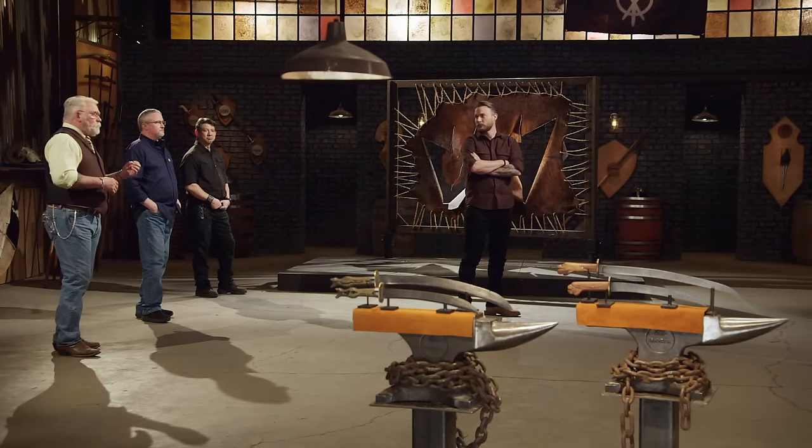Brian, competitions like this are the ones we love to see, where smiths bring back weapons that are so closely matched. This came down to the smallest things. Chris's blade was a little bit sharper than yours, and it didn't take any damage. You did a great job — it's a beautiful blade. Unfortunately, your time here has ended. Chris, congratulations. You are today's Forged in Fire Champion. My name is Chris O'Brien, and I am the Forged in Fire Champion.